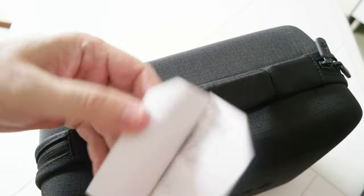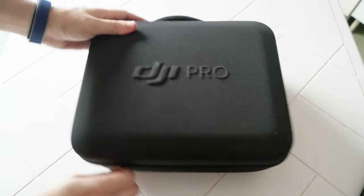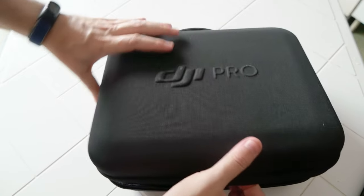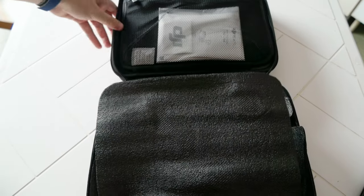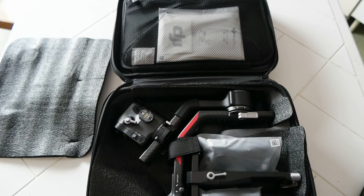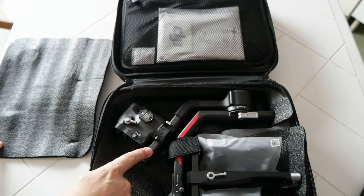There is some literature — nothing major. Let's open the bag. And there it is — so everything is inside. This is the gimbal, the RS4 Pro.